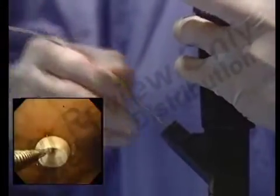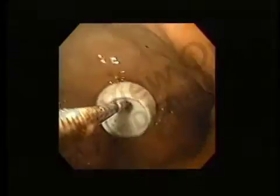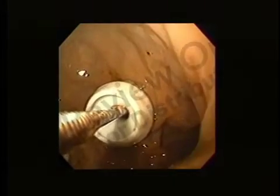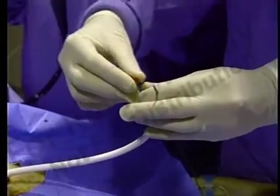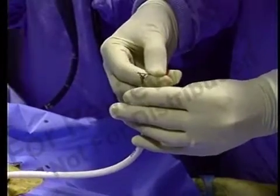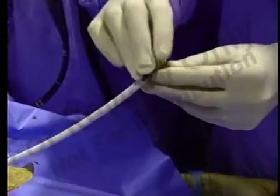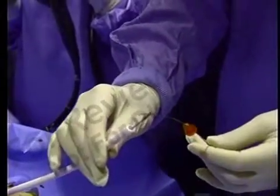Place biopsy or alligator forceps through the gastroscope and push forceps through the G-tube from the stomach until seen exiting the G-tube. Place the air plug over the wire guide and grasp the end of the wire guide with the forceps. Pull the wire guide and forceps back into the tube and place the air plug securely in the end of the G-tube to minimize air leakage.